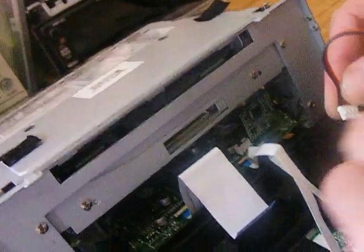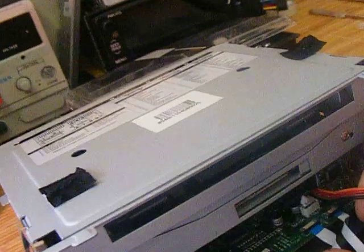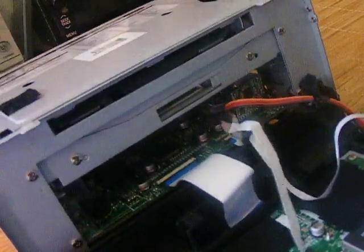Then the final piece will be this. Again, the white goes to the back, and the four pins show to you. Just lightly press with your finger, and that's locked in place.